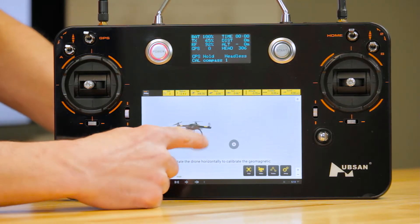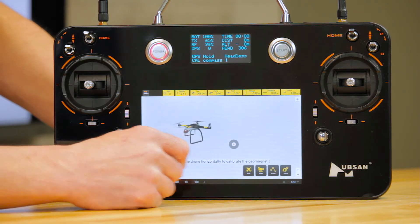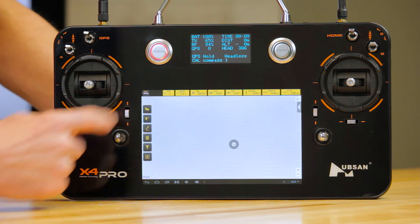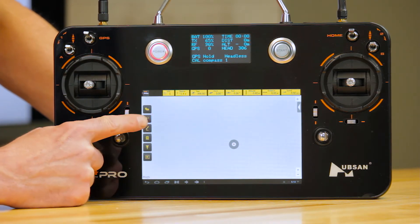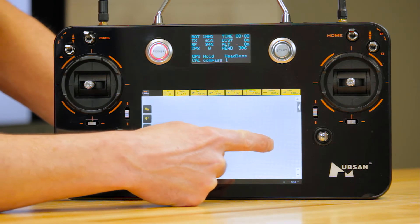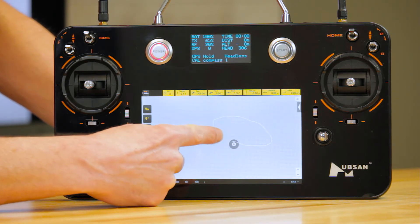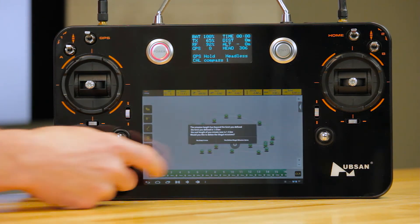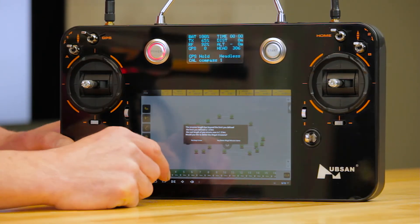I've got the app already running, and what I'm going to do is click the waypoint programming icon. That's going to open up all the different options for that. You click this little scripto right here, which looks like a pen, start at the point where the copter is, and you can draw whatever you want to draw for a flight path, and it'll assign waypoints automatically.